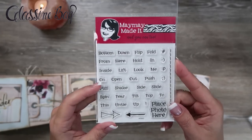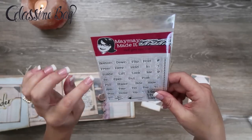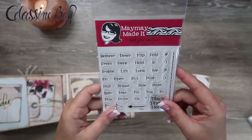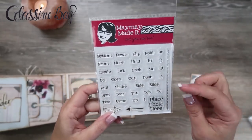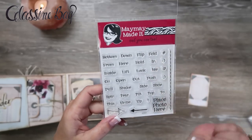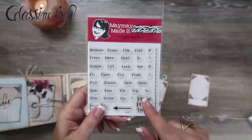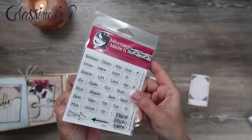So if you were giving this to someone and they didn't know — you can even make like a phrase. Like 'look inside' if you want to stamp on an envelope or something. There's 'untie,' 'slide,' 'shake,' 'flip,' 'flip down' — that kind of thing. I think that's really cute, it's a really good idea. So I'll put a link down in the description box to her website. It's MaymayMadeIt.com, I'm pretty sure.